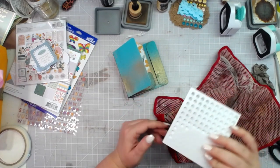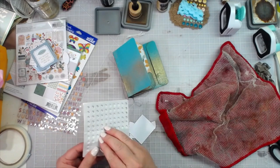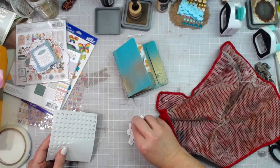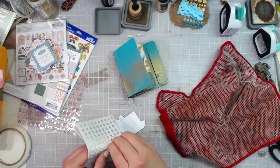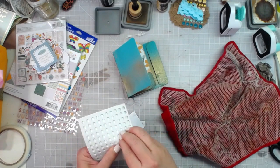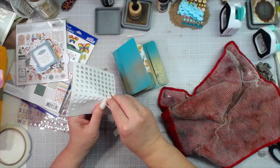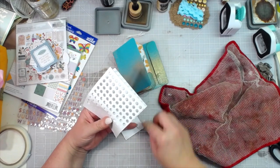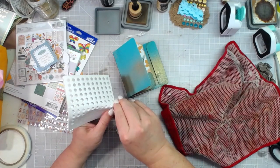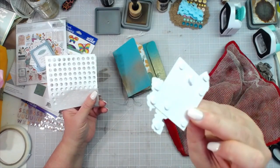Everything is going to get dimensional, so I'm going to do some foam adhesive. We have a few packs of foam adhesive in the shop — it's not one of our biggest sellers so we don't keep a lot, but if you're needing foam dots or dimensional adhesive we can get you some. I think we've probably got four packs right now. I am the person that does inventory and ordering at the shop, so I can usually keep up with how much we have of whatever.